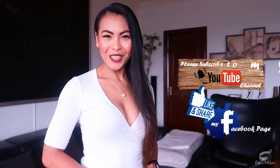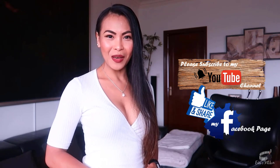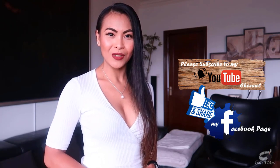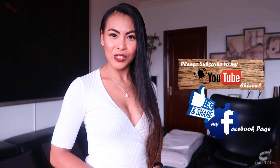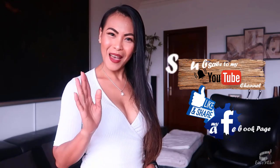Thank you for watching. If you like this recipe, please give it a thumbs up and share it with your friends. If you haven't already, please like and follow my Facebook page and subscribe to my YouTube channel so that I can continue to provide you with insightful videos and delicious recipes. If you have suggestions or questions about the recipe, please leave me a comment below — I would love to hear from you. Thank you for your support and I'll see you guys soon. Bye!